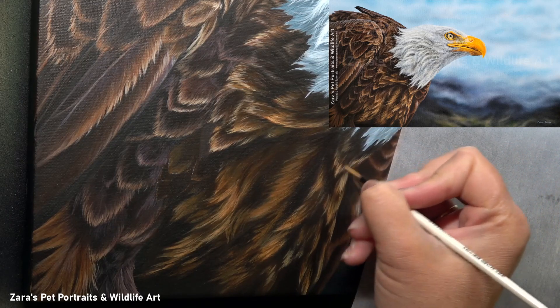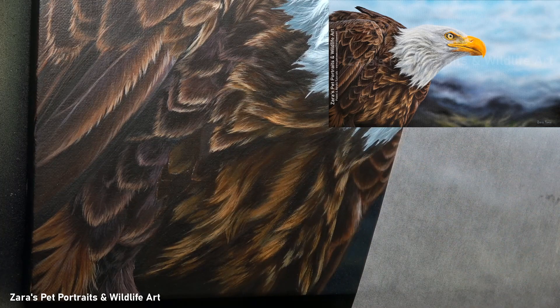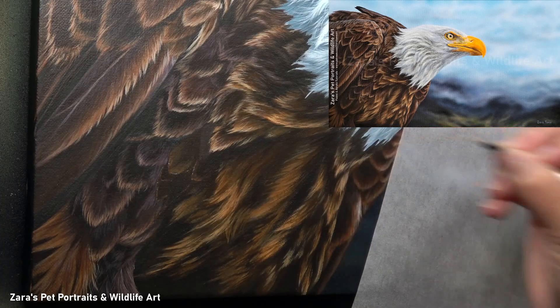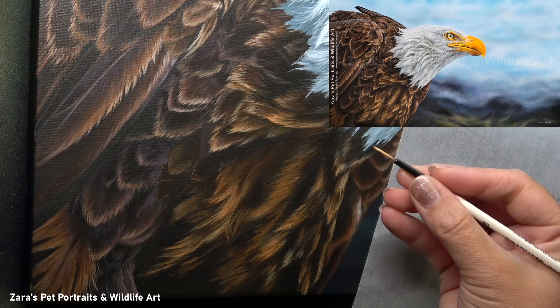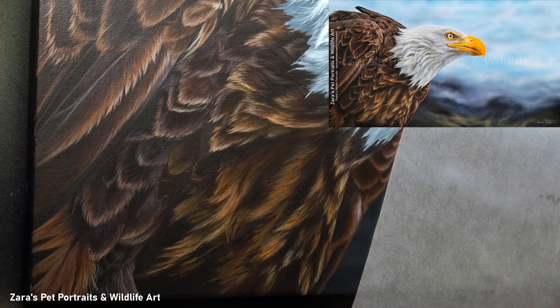What I'm going to be doing here is paying a little bit more attention to the next lighter layer. This is going to help to build up more depth in my feathers. What I don't want to be doing, as I've said throughout this tutorial, is jump into my brightest values first. I want to be working on all of those lovely, beautiful mid-tones in between.